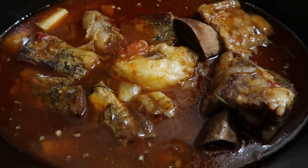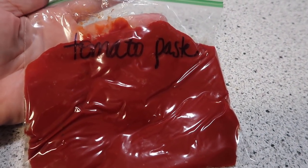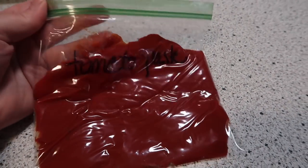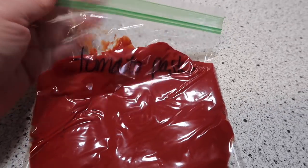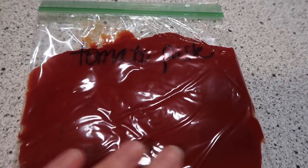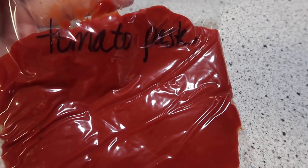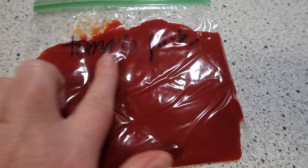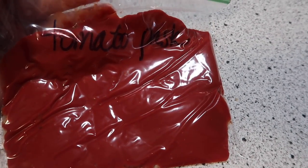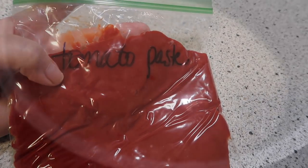I wanted to show you a little trick. If you ever open up a little can of tomato paste and don't need the whole thing, just spoon it into a little Ziploc bag — a sandwich size — flatten it out, get all the air out, and throw it in your freezer. Then it just peels right out of the baggie, or you can break off little pieces. If you just need a little bit, it breaks because it's frozen and you can throw it in whatever dish you might need it for.